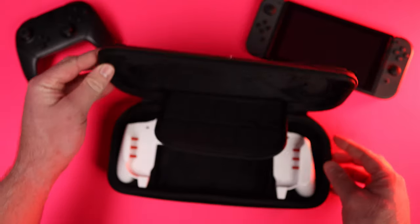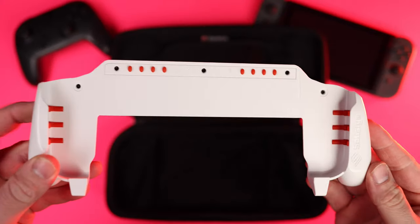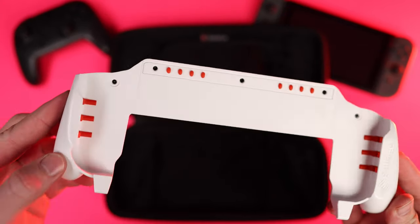What's up everybody, Cory with Freaky Tech Reviews here. There's a company called Satisfye that I really like for their Nintendo Switch grips, and this upcoming November of 2023 they are releasing their newest grip called the Ronin.